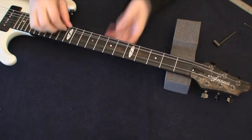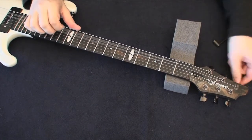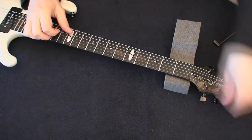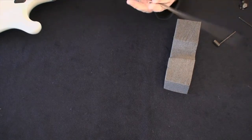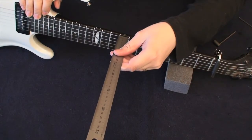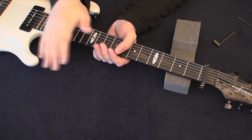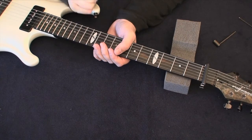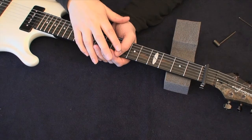Clockwise tightens, counterclockwise loosens — just like tightening any bolt. Only turn about an eighth of a turn at a time; use very small steps. Once back in pitch with the capo on, check the clearance again. Now it's around 0.3 to 0.4 millimeters, and that's enough for me. Play with it for a while and see if you like it. If not, adjust it until you find the playing preference that suits you perfectly. Once set, you never have to touch the neck again.